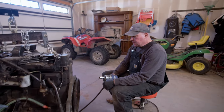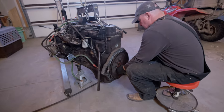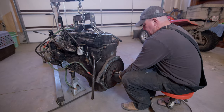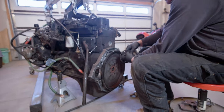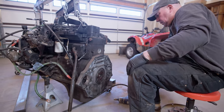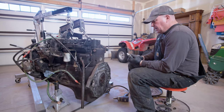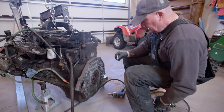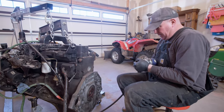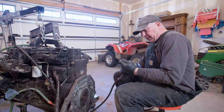The first thing we're going to do is pull off this flex plate and then we're going to pull off the adapter. You probably noticed that I'm using chrome sockets on my impact, which is not the best plan. But my impacts are in my service truck, so this is what I have at home right now.